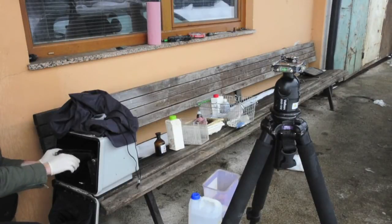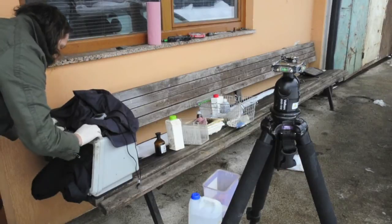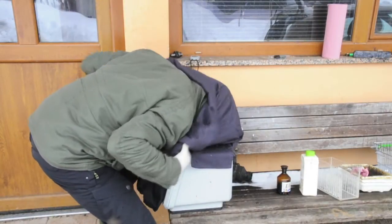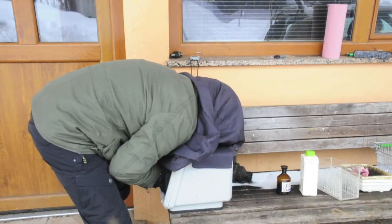When I'm sensitizing the plate, usually it's like three minutes for ambrotypes. At zero degrees I'm sensitizing it for five or even six minutes. With six minutes I got better results.